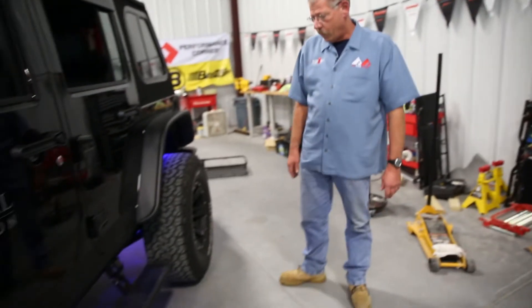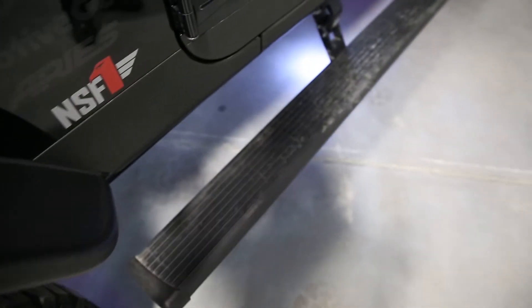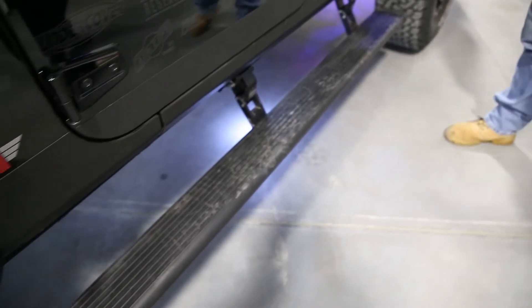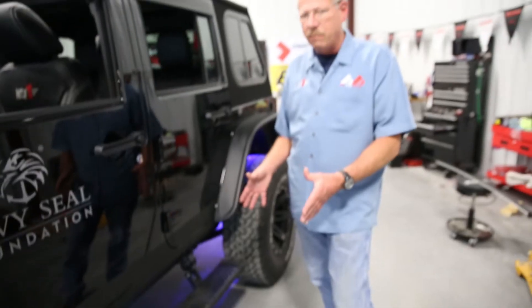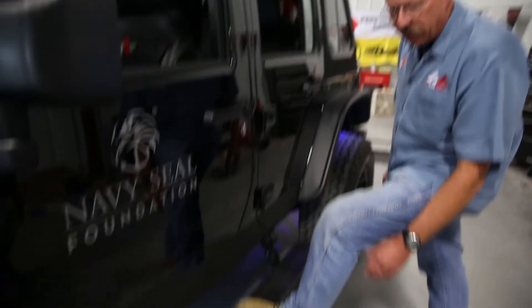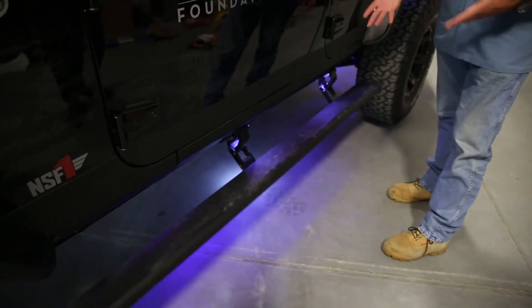We've got AMP steps on here, which not only affect the styling of the vehicle but also improve access and mobility. The AMP steps were a bit intimidating at first because there was a lot of wiring involved, but as long as you follow the instructions step by step it is a clean, simple, easy install — the instructions are very good. When the door opens the steps drop down; when the door closes there's a short delay before they come back up.